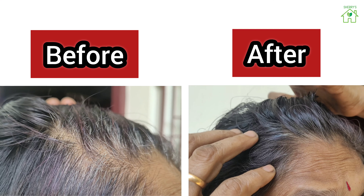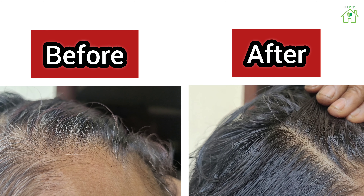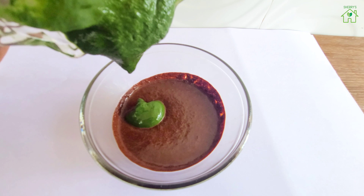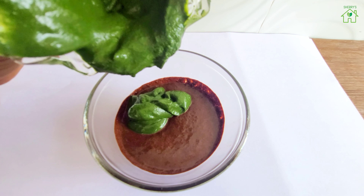Hello everyone! Are you looking for an all-natural and 100% chemical-free hair dye? Then this video is exactly for you. Today's video is all about natural hair dye that changes all your gray hair into jet black color, with live proven results.